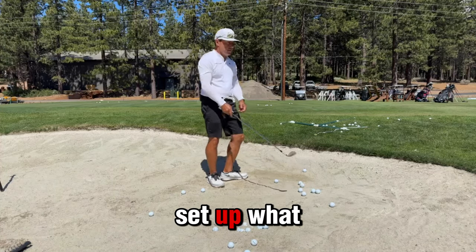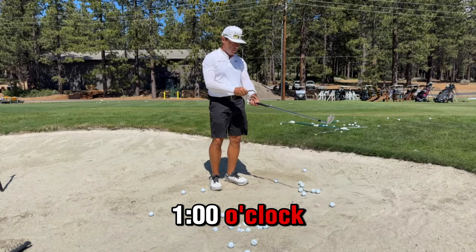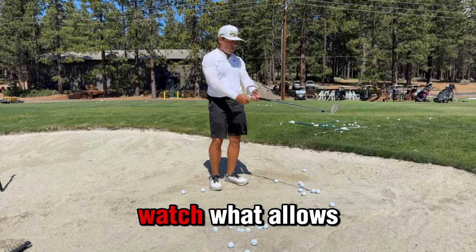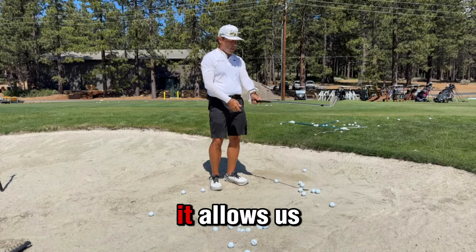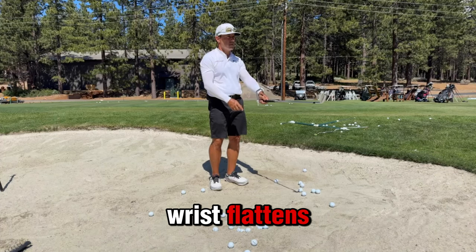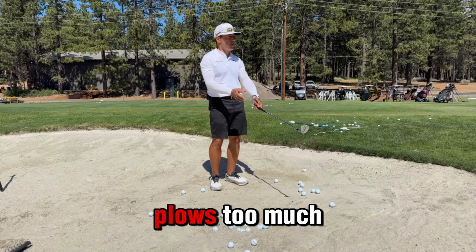Now, ball striking setup. What did we do with this thing — was it at 12 o'clock or 1 o'clock? 1 o'clock. Okay, well when it's at 1 o'clock, watch what it allows us to do. It allows the shaft to go, the club to lag a bit as the left wrist flattens. Do you want that in a bunker shot? You don't, because the leading edge plows too much sand.